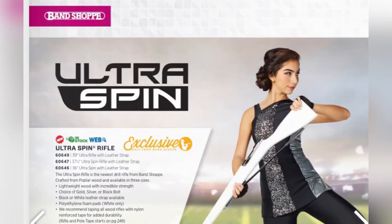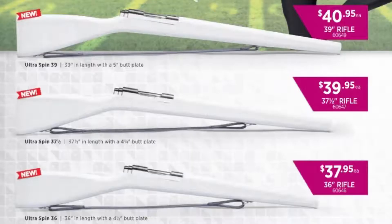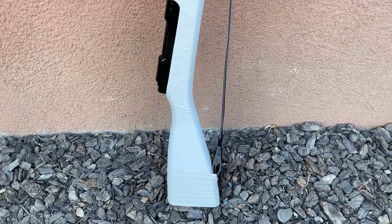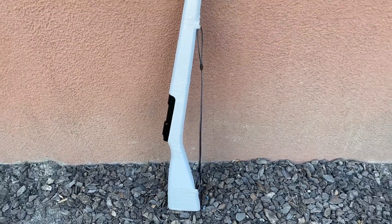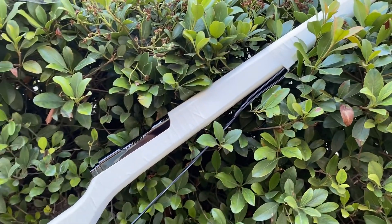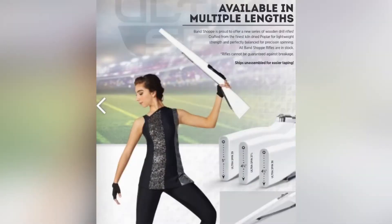The Ultra Spin is the new and exclusive rifle only found from BandShop. The price is currently at $37, $39, and $40.95. The company says it's made from high quality USA Midwest poplar wood and is kiln dried for lightweight and strength. It comes in three sizes: 36, 37, and 39 inches in length.